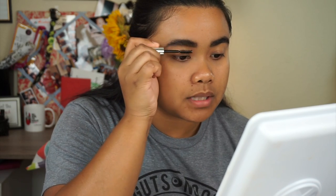I try not to pluck my eyebrows but I do tame them. I'm going to take the Anastasia clear brow gel and tame those babies because they are crazy.